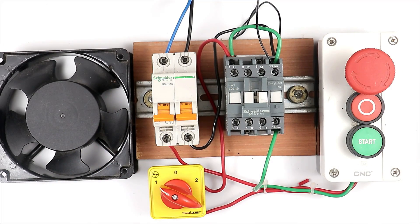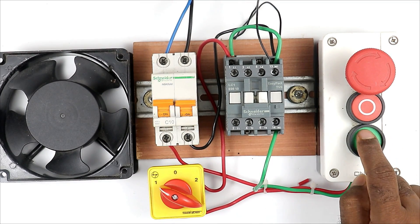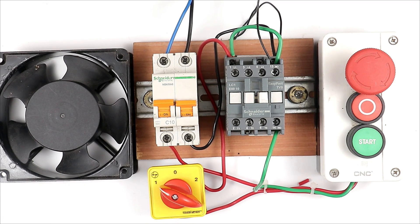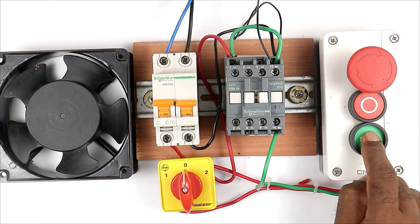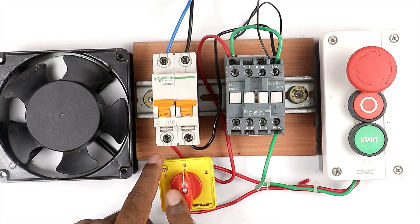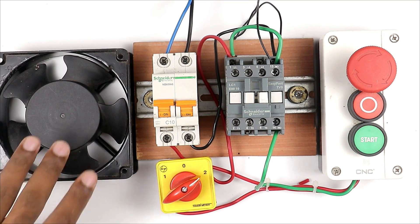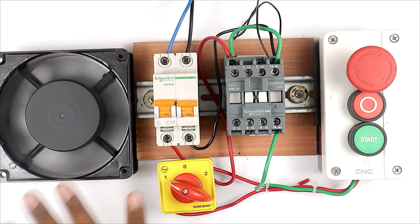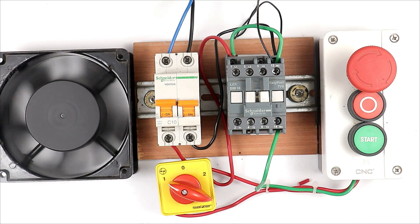After all these changes, I connected the selector switch in between the phase supply wire. Let me turn on the MCB and test. If I press the start push button, you can see the motor turned on. If I press stop push button, motor turns off. If the selector switch is at zero position, the motor will not turn on. If I rotate to two number position, the motor will also not turn on through this push button. To turn on the motor through the push button, I must select position one on the selector switch.